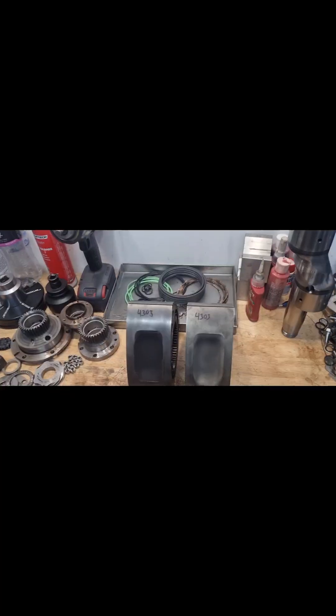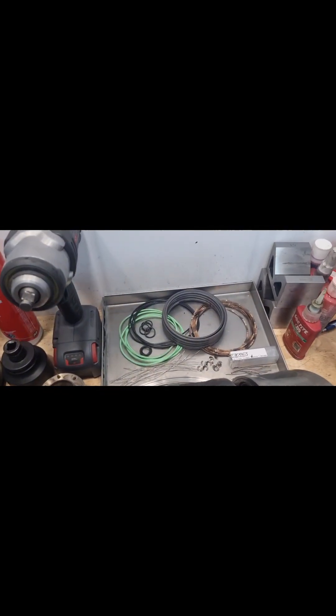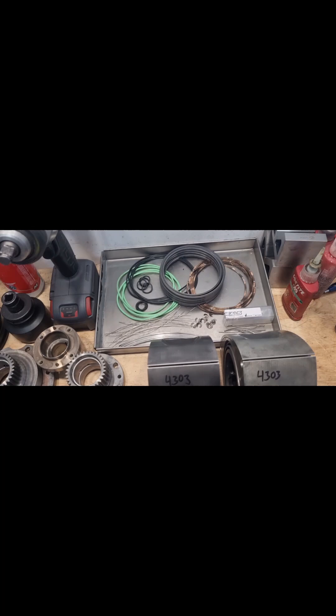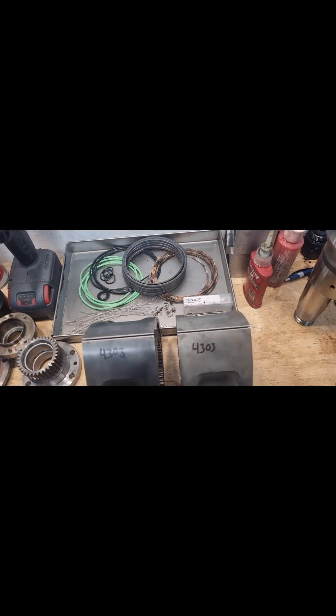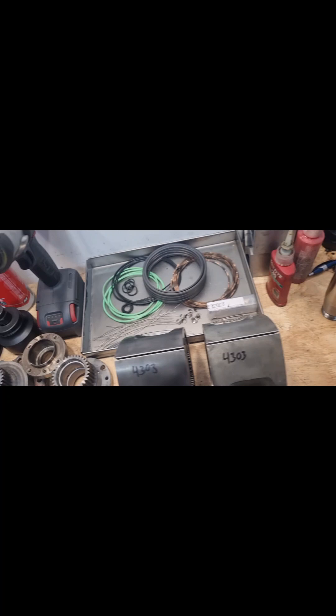Welcome back — today we've got Matt Drain's FD RX-7 engine. It was a Mazda crate engine and we'll have a look and see what happened to it. This was just an FD crate engine that did just under 7,000 kilometres and had an unfortunate event.